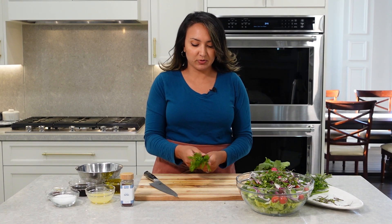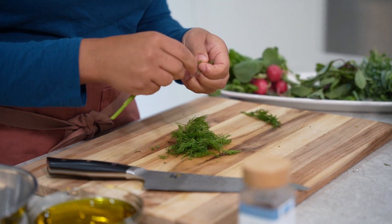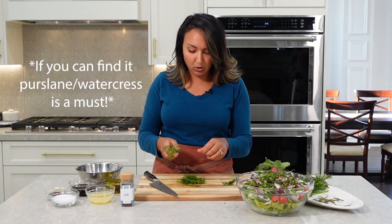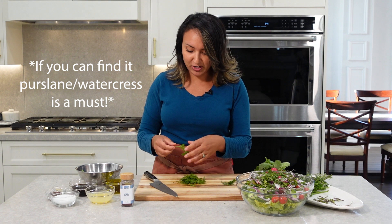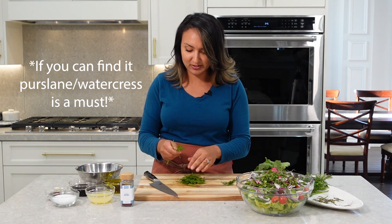I actually learned this recipe from a good friend of mine in Lebanon. She had a beautiful herb garden and she loved to grow everything. She would just walk outside, grab whatever was looking fresh that day, and throw it into her fatouche salad. That's how we ended up with this recipe.